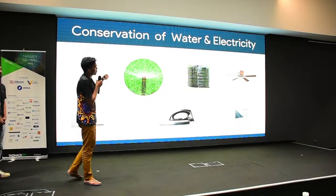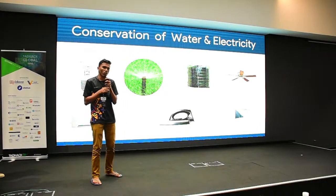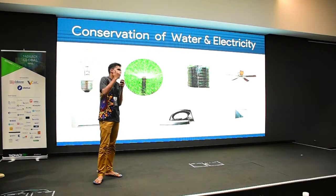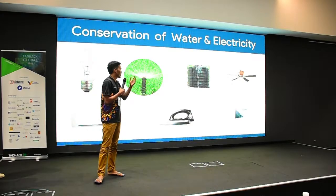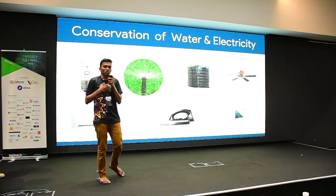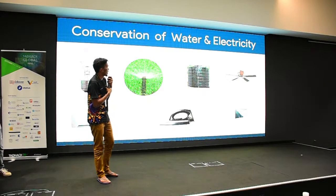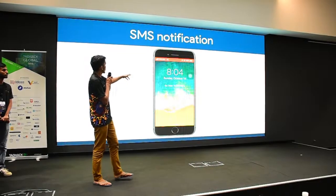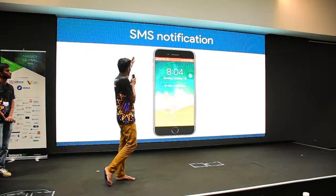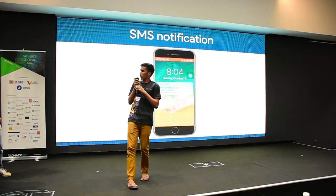Another thing Nemo does is save water and electricity. If you use it to monitor your water level, Nemo will alert you when the level is high so you can stop the water flow, and if your fan has been running for around 12 hours. This is a simulation of the Nemo SMS notification feature.